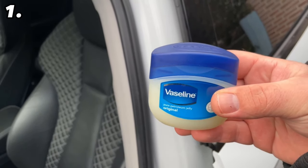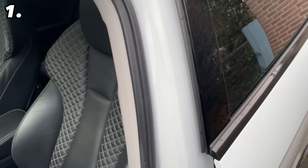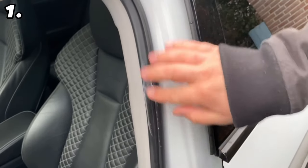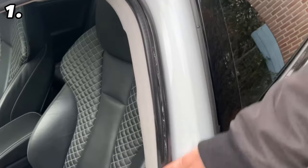Open all the doors on your car, grab some Vaseline on your finger or on a cloth, and wipe it over the rubber seals. Make sure you grease them a little — there shouldn't be too much Vaseline, a thin layer is enough. The Vaseline creates a barrier so water no longer sticks to it, and the door can therefore no longer freeze in the future.